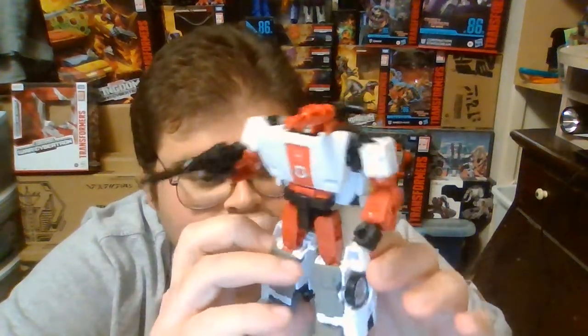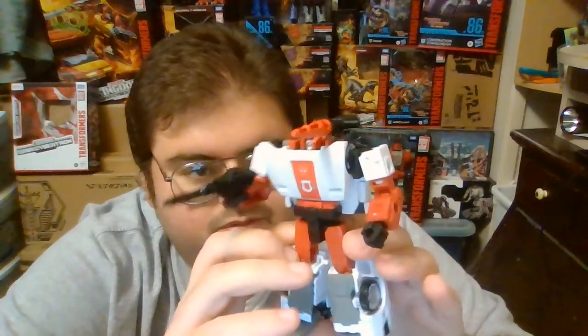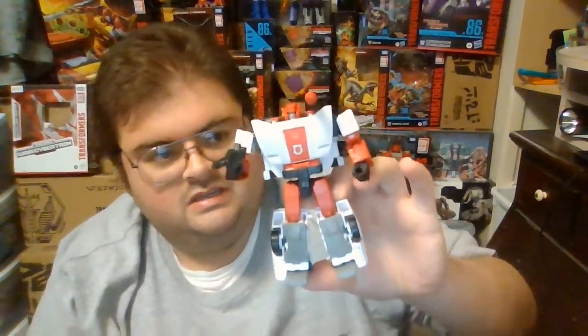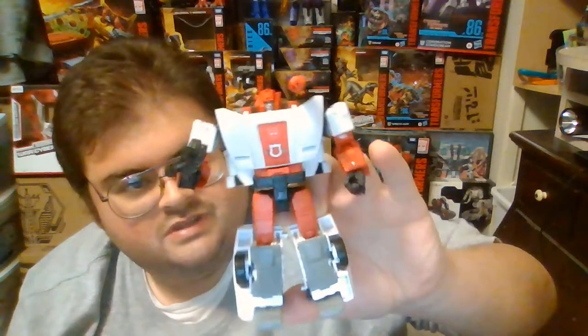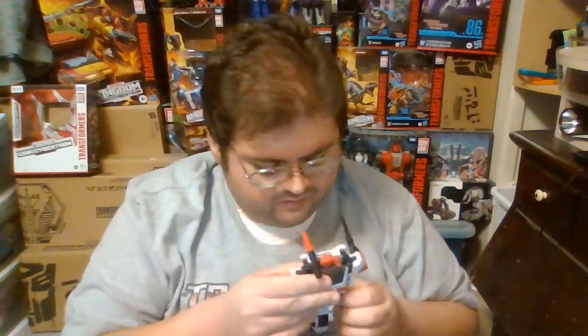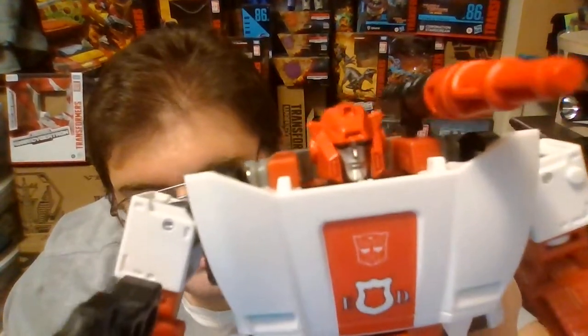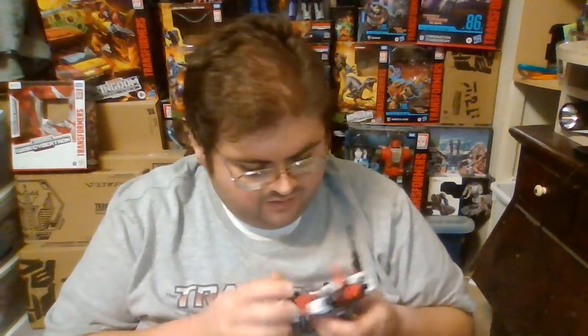He has a lot more red paint in his robot mode than he does in vehicle mode, but I can easily overlook that due to how incredible he is. After owning the Siege version of Red Alert since 2019 and the Kingdom version of Sideswipe since around July of last year, I am really thrilled to have Kingdom Red Alert finally in hand. I love the fact that he has the same head sculpt used on the Siege version, with smaller ears than Sideswipe, and they gave him the cartoon-accurate red helmet instead of the black helmet his original G1 figure had.